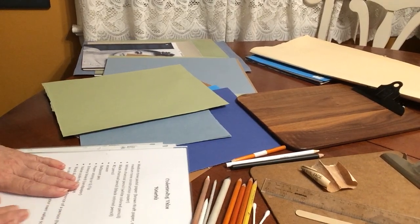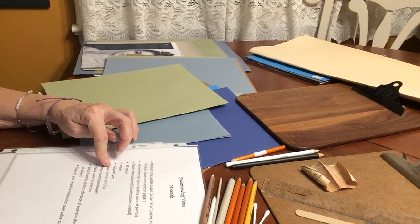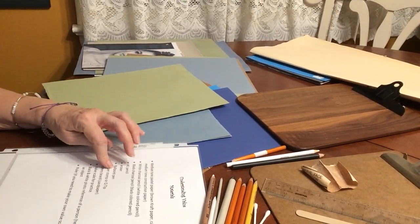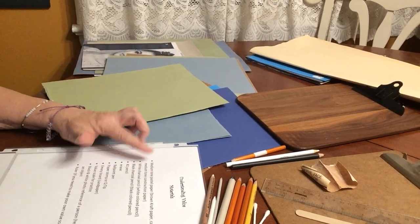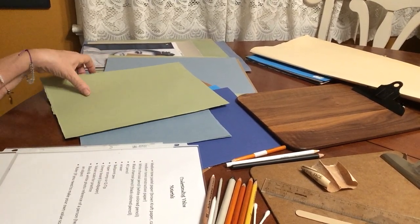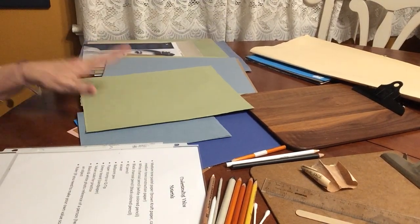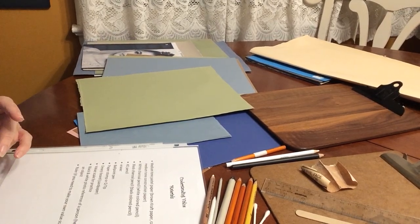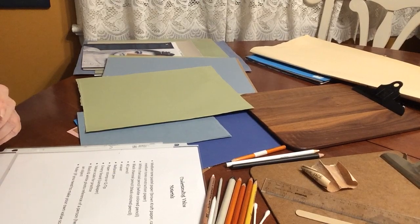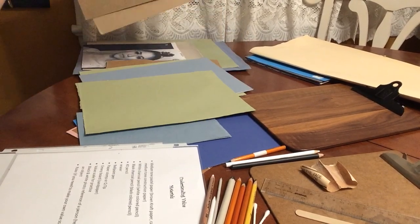First we're going to look at our materials list. If you picked up a kit at the library you have most of the supplies, and if you're working from home with something on the list that you don't have, we'll substitute. In the kits there's a piece of pastel paper. If you don't have that, brown craft paper like what paper bags are made out of works, as does cardboard — it's a medium tone, like the back of a box.